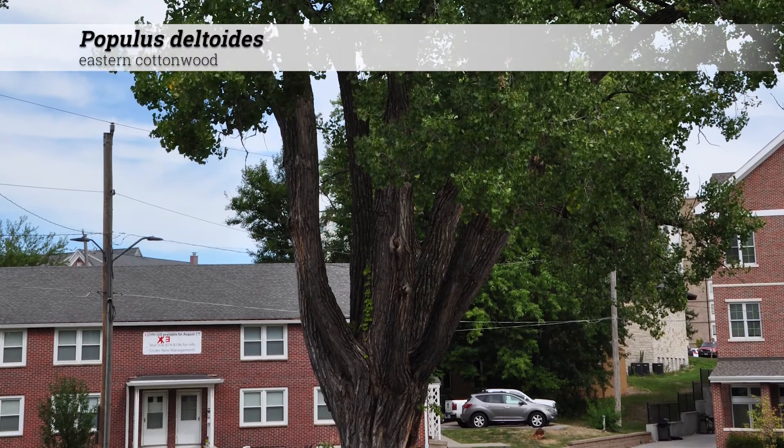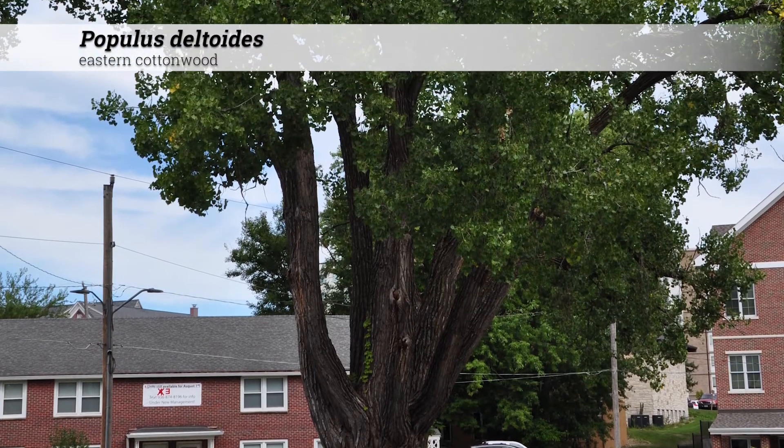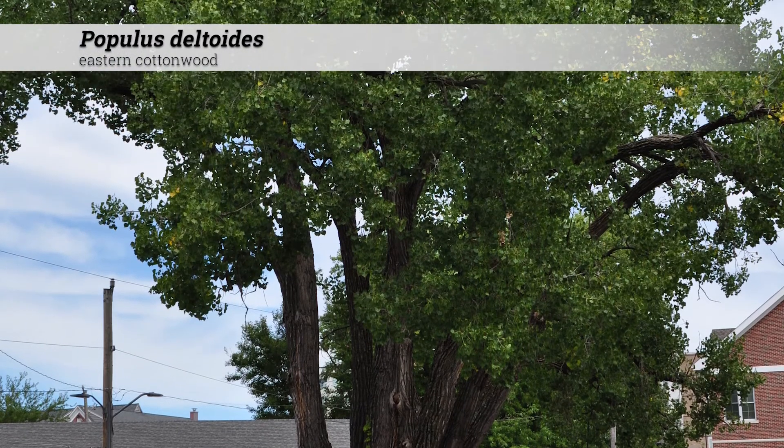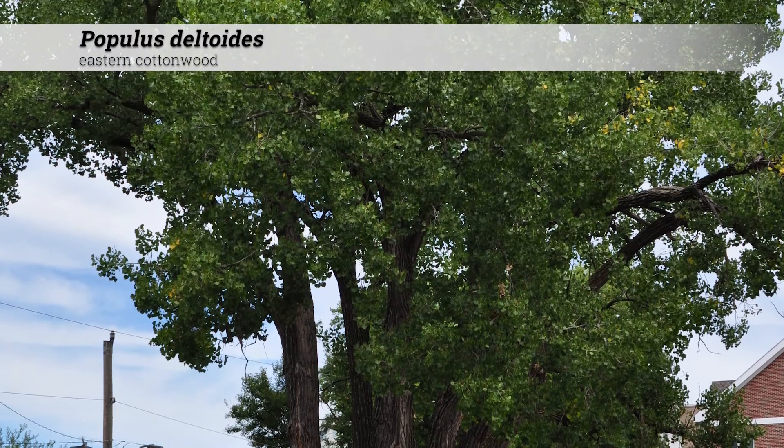Populus deltoides, eastern cottonwood. These are trees reaching 75 to 100 feet tall, usually with an upright, spreading, or vase-shaped habit.